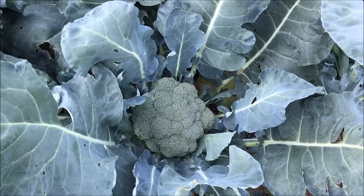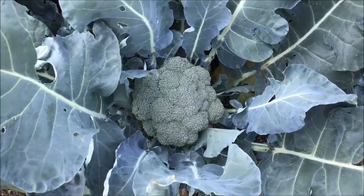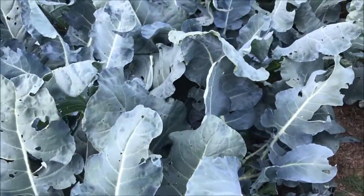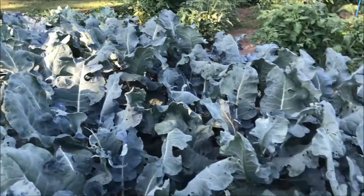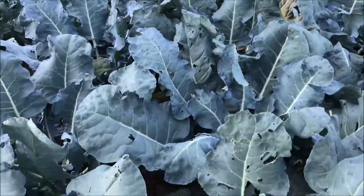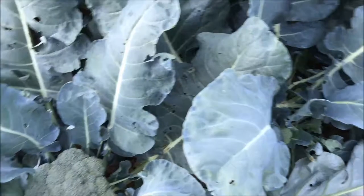One of my favorite things to grow in the garden is broccoli — nothing tastes quite as wonderful as fresh broccoli right out of the garden. It is very easy to grow, at least in my garden. I have a patch that is about 20 to 24 plants, along with a couple of cauliflower.